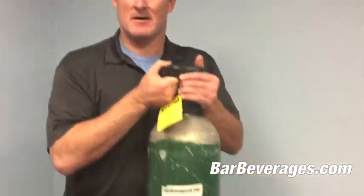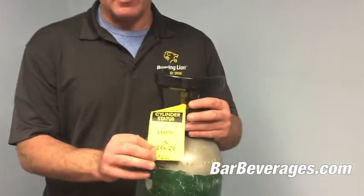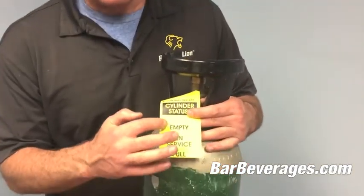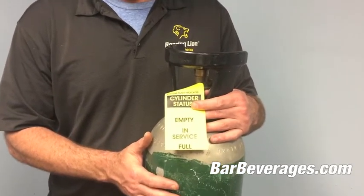Hi, my name is Sean from Bar Beverages and I'm here today to teach you how you can tell if your CO2 or nitrogen tank is full. Sometimes gauges break and you can't tell. This is a 20 pound tank here — some are made of steel and some are made of aluminum and you can't necessarily tell by weight. This one feels heavy, but sometimes it's a challenge, and not everybody — both vendors and clients — use the full, in-service, or empty tags that we do here at Bar Beverages.